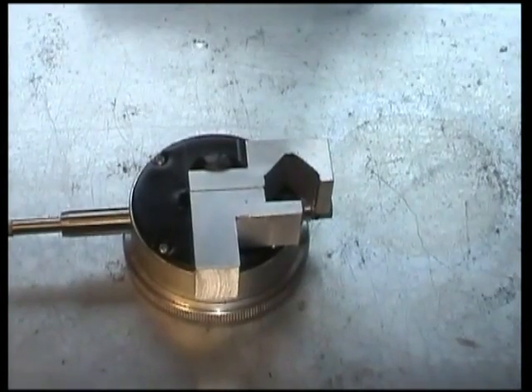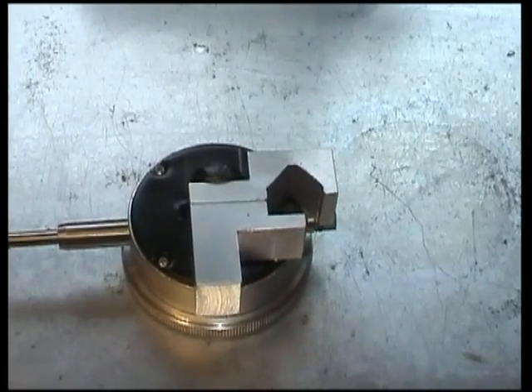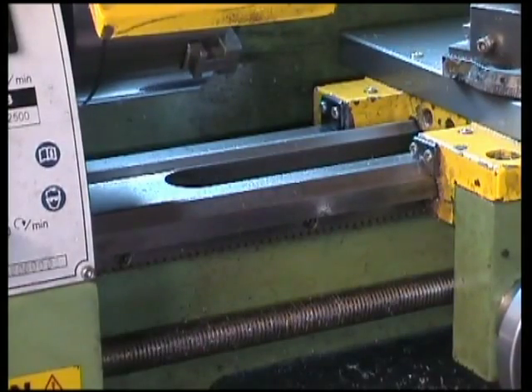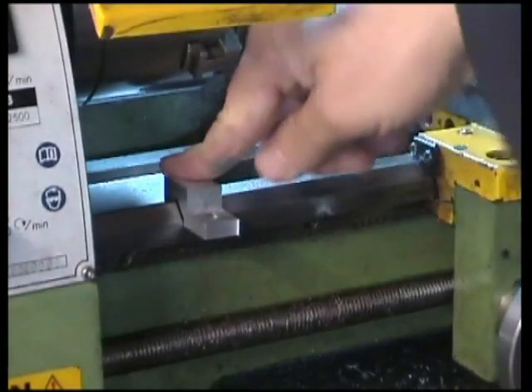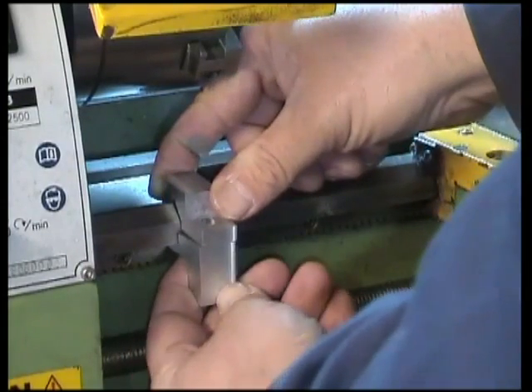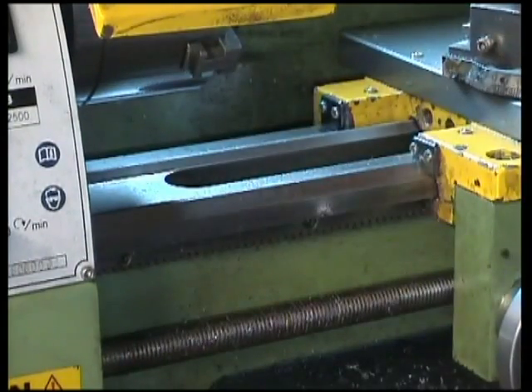The bracket for mounting the DTI is just made out of two pieces of aluminium. One piece on top, the other piece underneath, bolted together to hold the DTI. I'll show you how they mount onto the lathe bed.